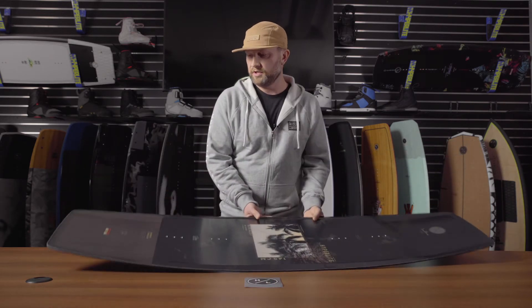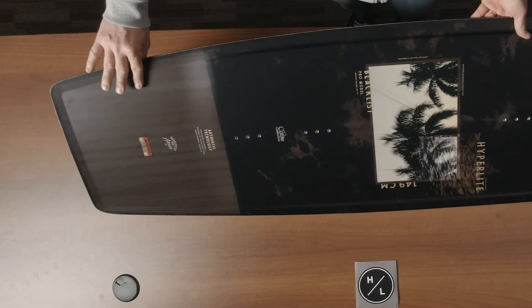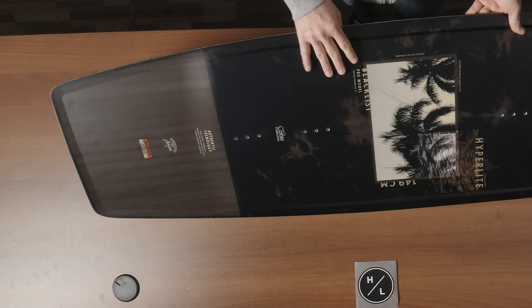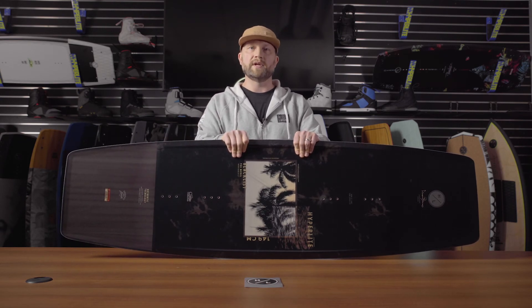On the top of the board you'll notice it's very clean in characteristics — it has a slightly exaggerated grab rail between the bindings for reinforcement, but really sculpted out spooned tip and tail for maximum flex characteristics in those areas. Overall, if you like Graham shapes from the past and you're looking for a board that's a little looser but more responsive with great flex characteristics, the Blacklist is the way to go.